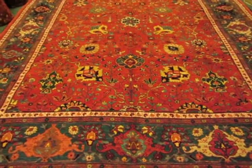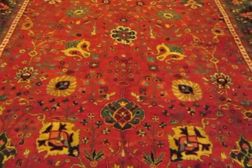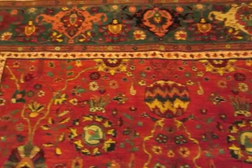Hi, my name is Penny Krieger. I'm the owner of Paradise Wearing Rugs in Sebastopol, California. I'm doing a video today of a beautiful Persian Bijar. This is a new rug woven in an antique design.